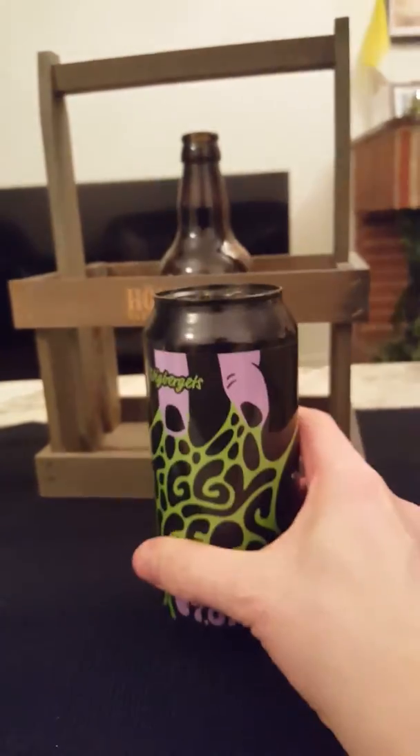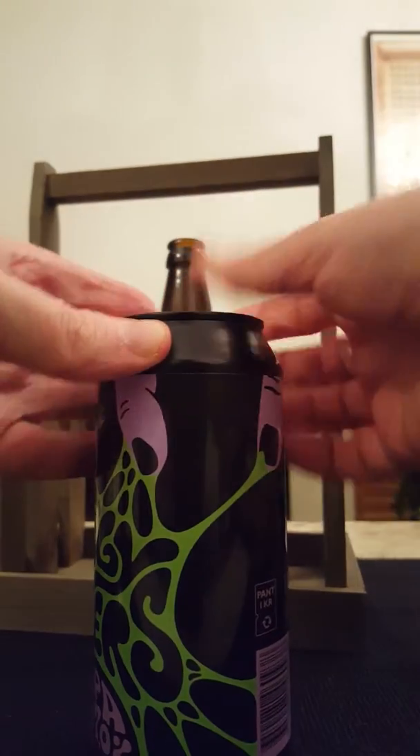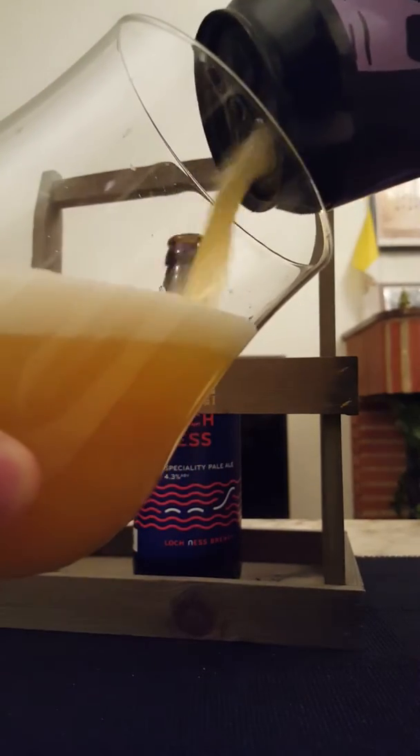Let's get this can open and see what we're going to get. Nice hiss on the can opening, nice bit of smoke. This beer is going down — big aggressive pour, but that's how you pour these beers.